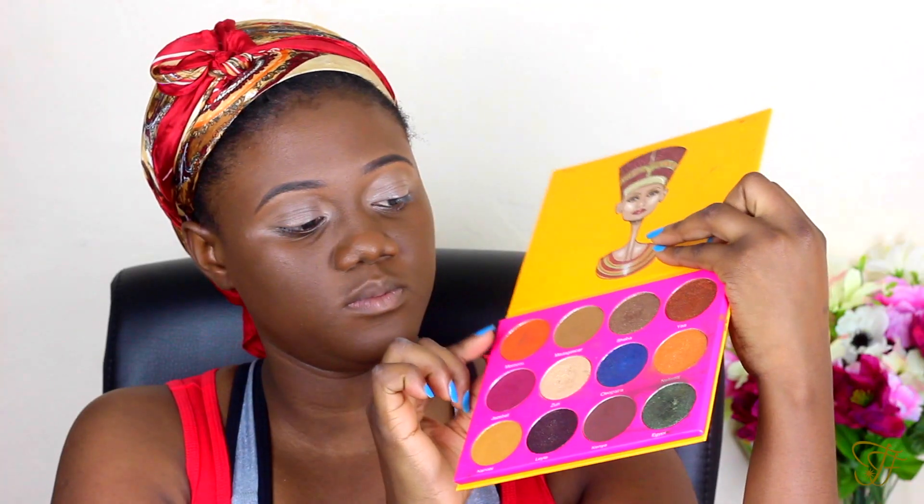Let's start with the eyes. I'm going to start with my NYX Jumbo Pencil in the shade Milk, and I'm going to be using that on my lid and blending it out.